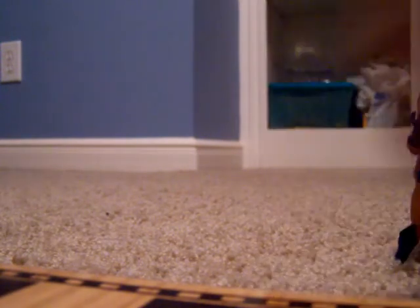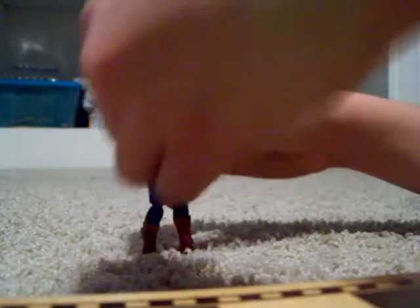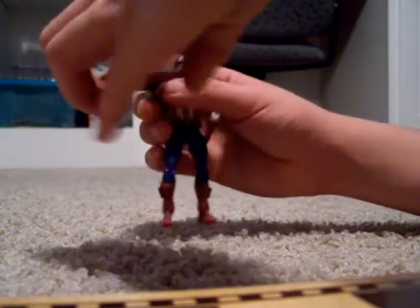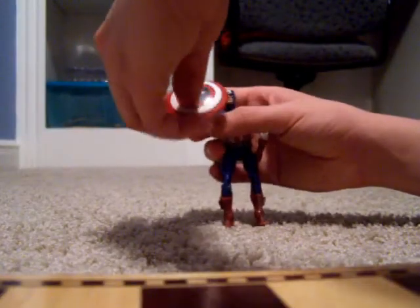This is Wolverine with his adamantium claws, which can cut through anything — except what the metal itself is made of, or anything harder than that. Like, Thor's hammer is made of Uru — can't cut that. This is Captain America, believed to be the first Avenger. Of course he came with a shield that snaps on just like that. This is what he looks like in battle, but sometimes when he's done he wears it like a backpack. You can even throw it — awesome.